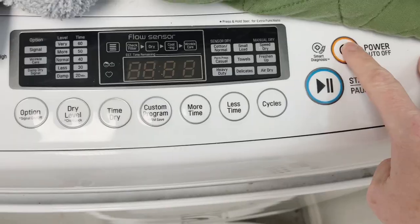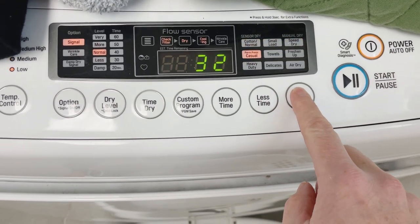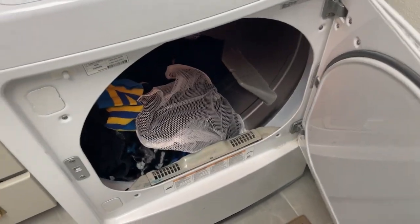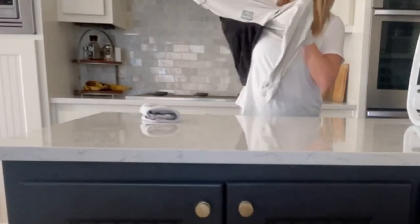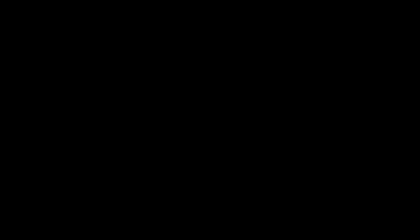I start every day by doing one load of laundry. I go around the house and gather all the clothes from each basket and start a load. Throughout the day when I have free time after the load finishes, I put them in the dryer. Then when I find time throughout the day, I fold them. It only takes me five minutes because we only have one load of laundry from that single day.